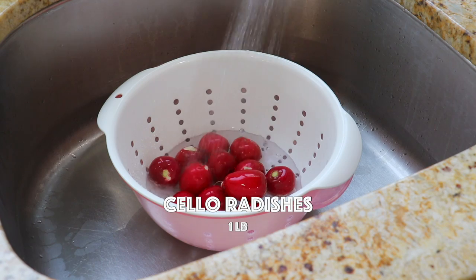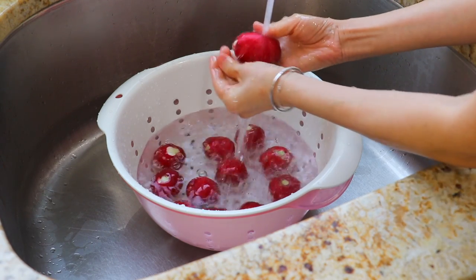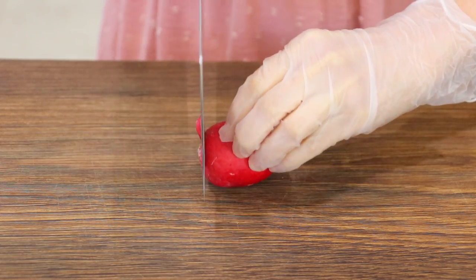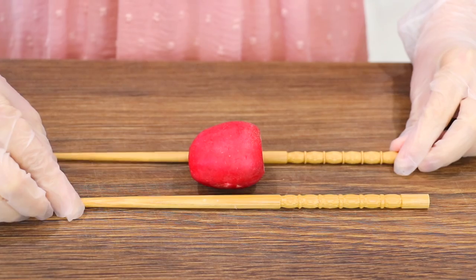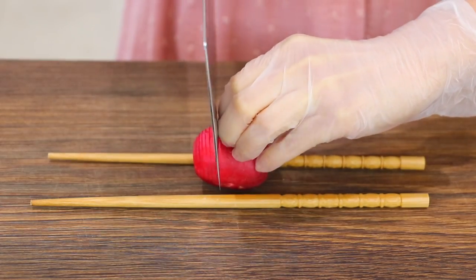Wash the cello radishes in running water. You can also replace them with other types of radishes. Cut off the ends of each radish. Place it between a pair of chopsticks and thinly slice from one end to another.